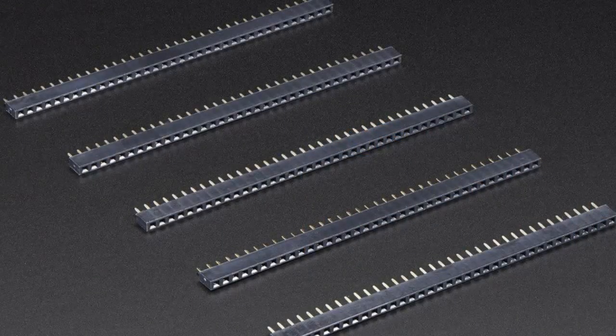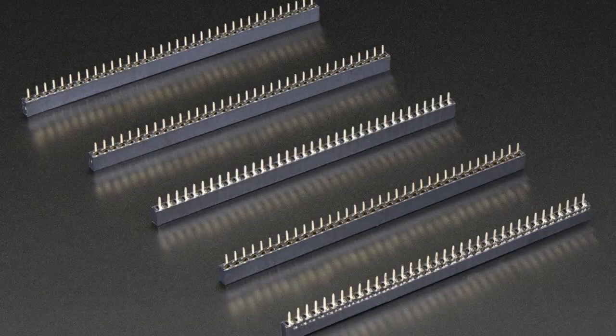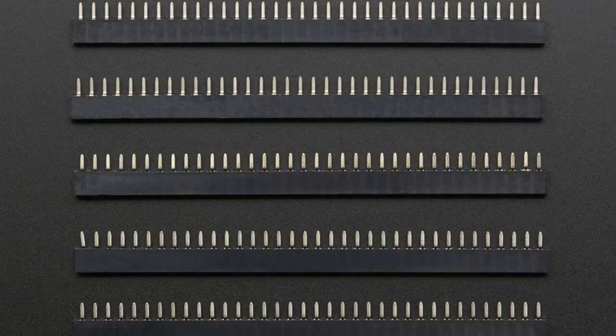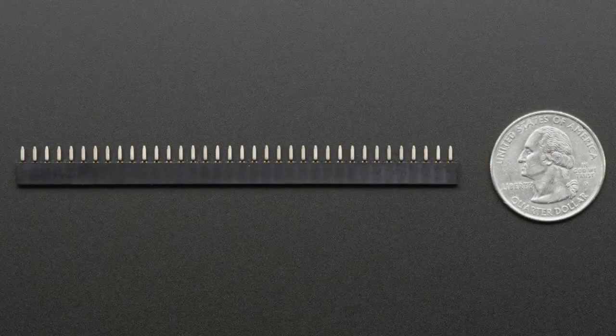Let's roll in with some headers. Good headers — these are short headers. We have these for the Feather headers, we have a special pack, but if you'd like to use these in general for your projects, we have a five-pack of, I think, 36 or 40 pins.